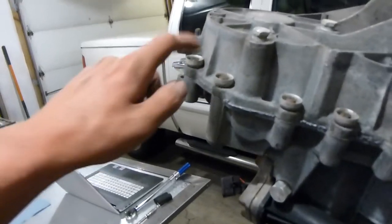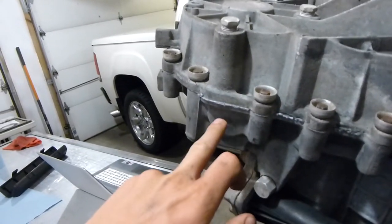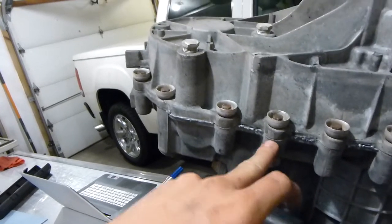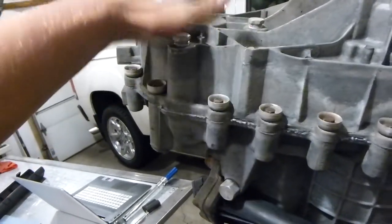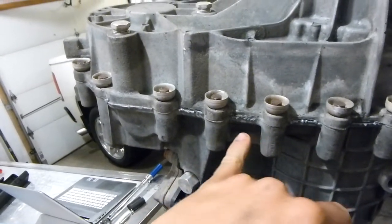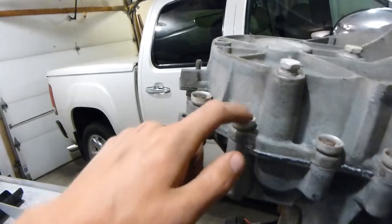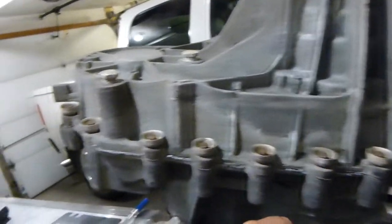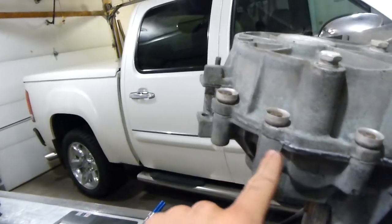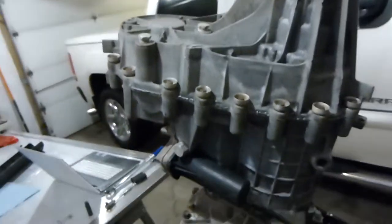Tomorrow I need to torque all these down to 27 foot-pounds. What I like to do with RTV is put the cap on, tap it down, get it decently tight, and let it sit for a bit to cure slightly. Then tighten them down lightly with the impact, let it sit overnight so the RTV cures completely, then give it that last torque to spec.